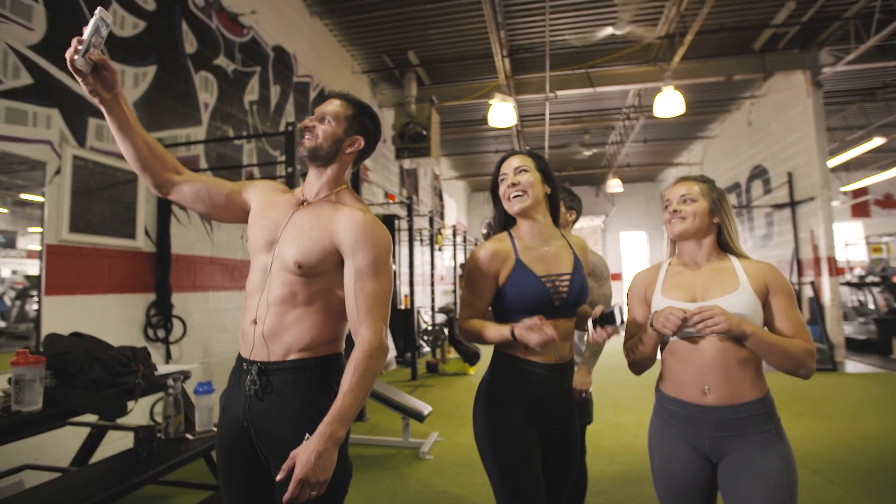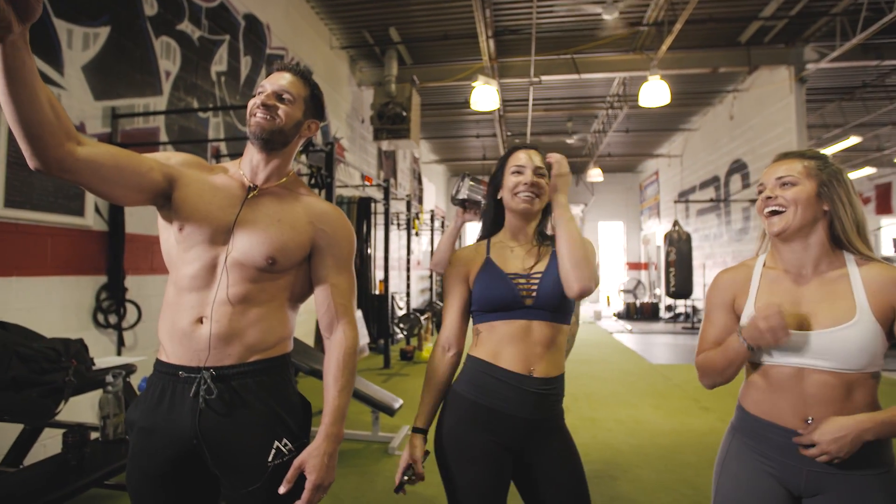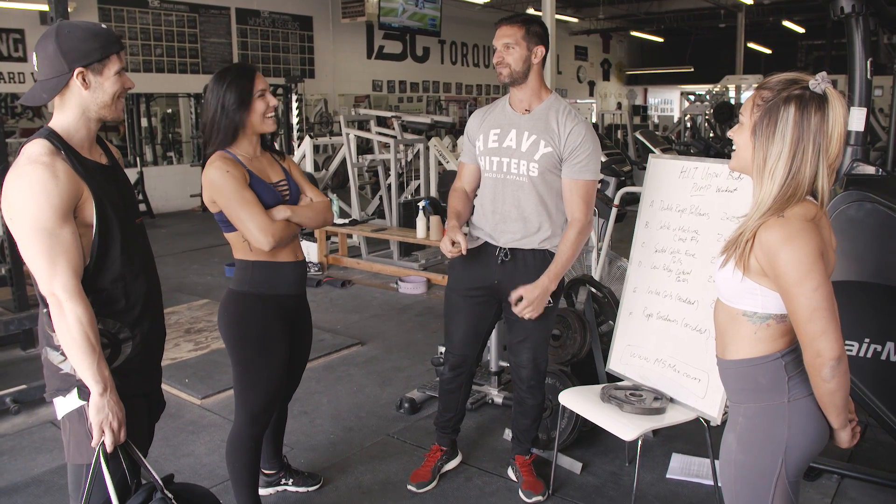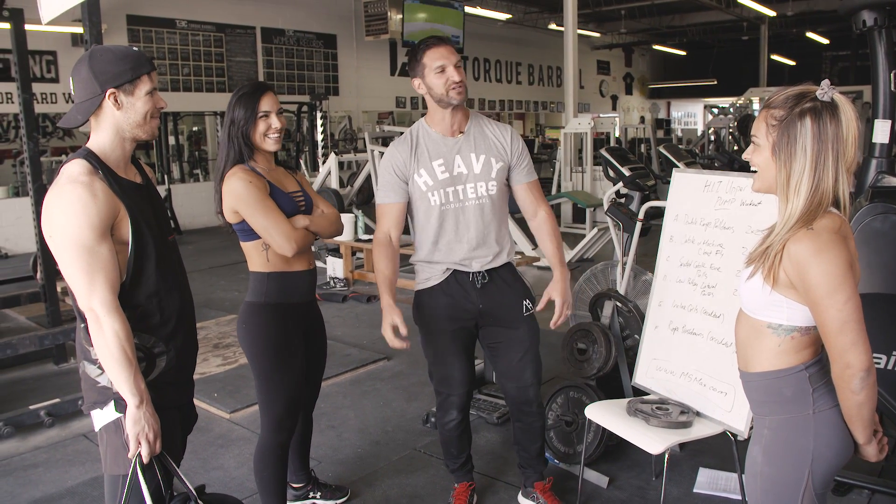Alright, I'm going to actually jump in today because we lost Nick. Should I jump in? I got to get a workout in today too, so we're going to switch things up today.